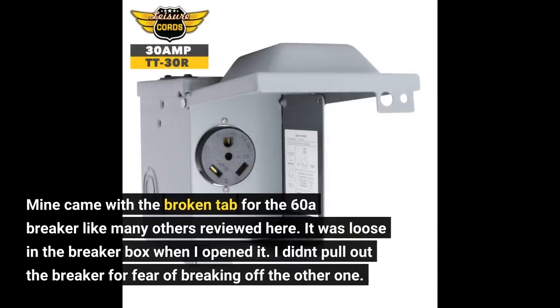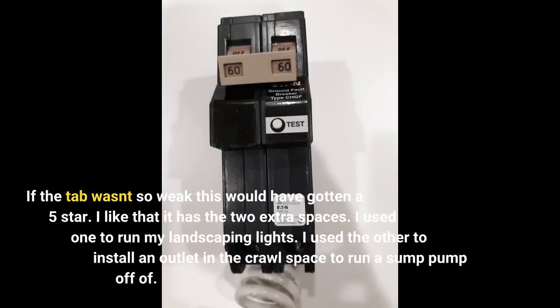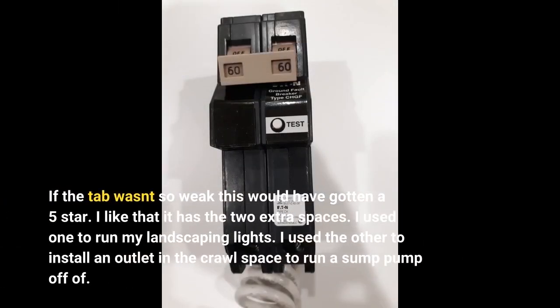Mine came with the broken tab for the 60A breaker, like many others reviewed here. It was loose in the breaker box when I opened it. I didn't pull out the breaker for fear of breaking off the other one. If the tab wasn't so weak, this would have gotten a 5-star.